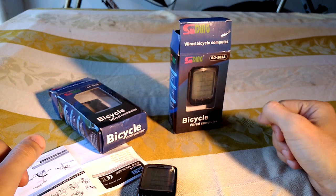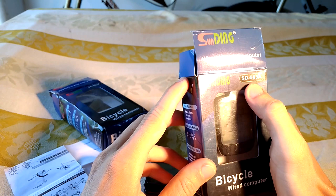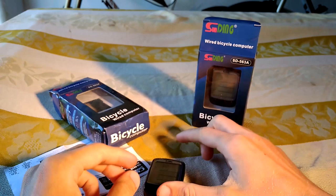Hey there! I'm going to review this cool little speedometer called the Sanding SD563A. I ordered this from Banggood.